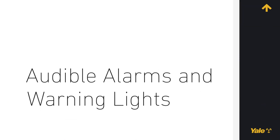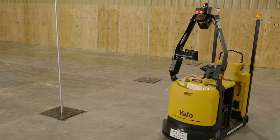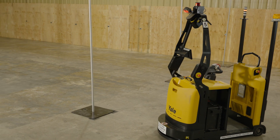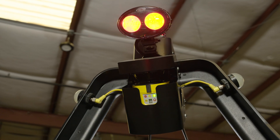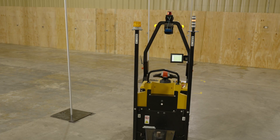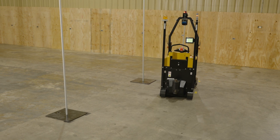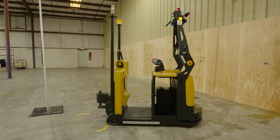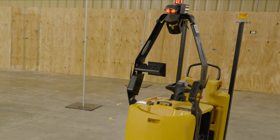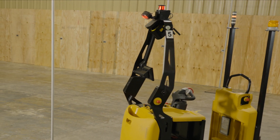Audible alarms and warning lights. The robot is fitted with a warning system consisting of an audible alarm and two flashing warning lights. The warning system signals the presence of a moving robot. The frequency of the warning lights and sounds is low when the robot is traveling straight and increases in frequency to warn personnel when turning. The flashing lights positioned on either side of the robot are controlled independently so they signal the direction of the movement.